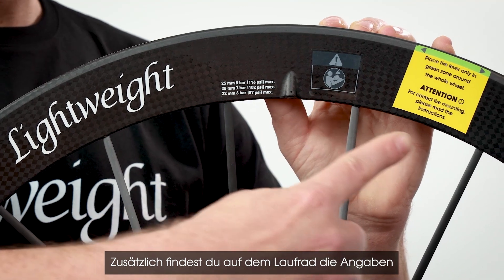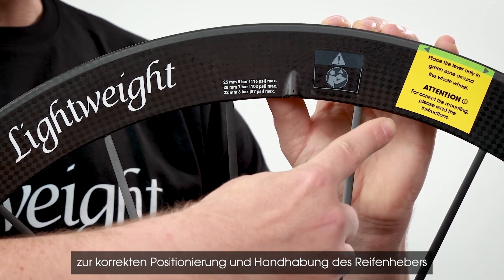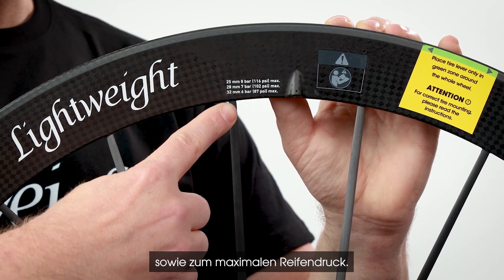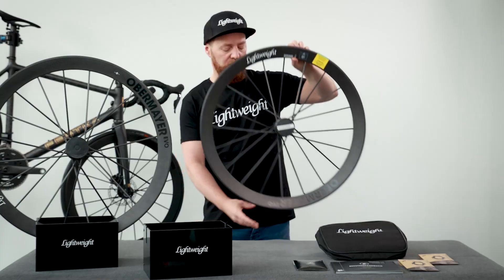You will also find information about the correct position and handling of the tire lever, and the maximum tire pressure on the wheel. Do not remove the warning sticker using a hot air gun.